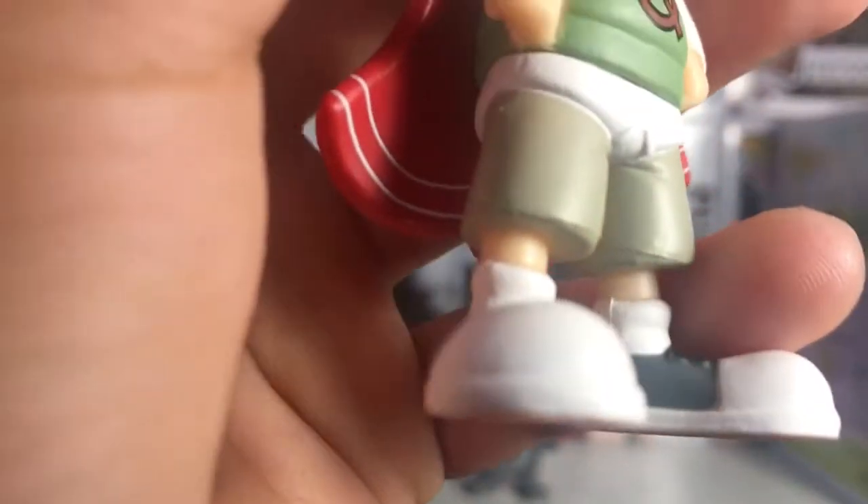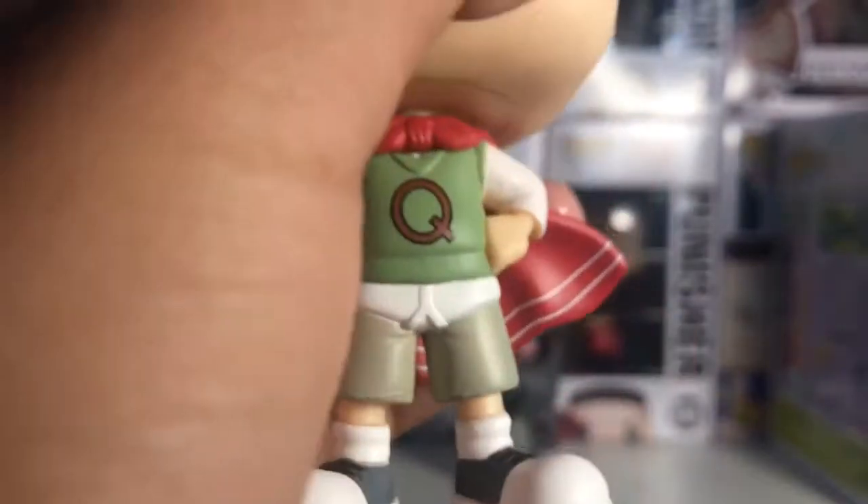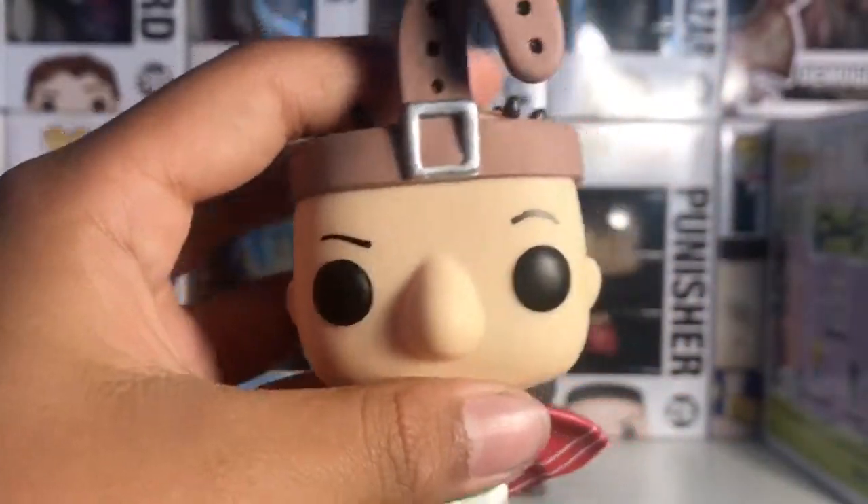Here are his shoes — they're pretty big shoes — and he has his socks right there. That's the Quail Man pop.